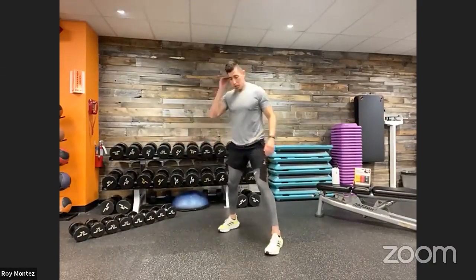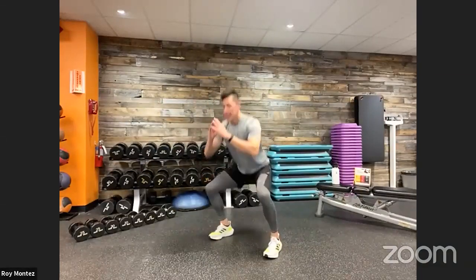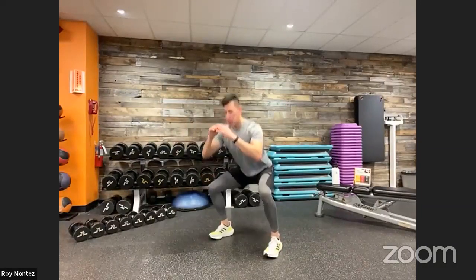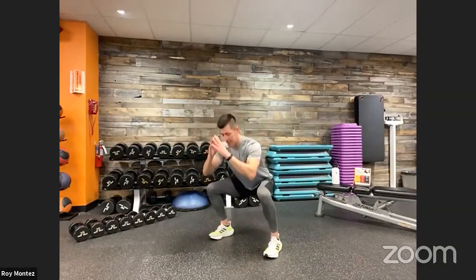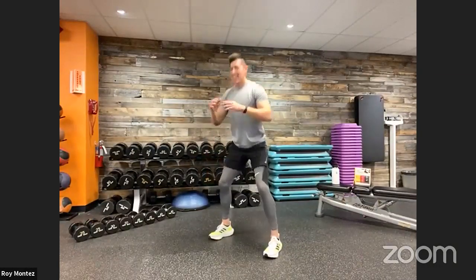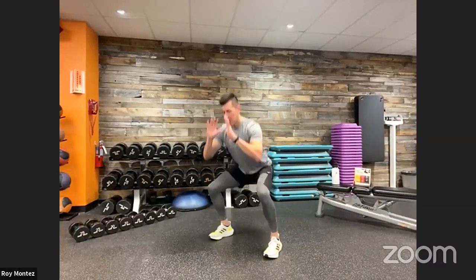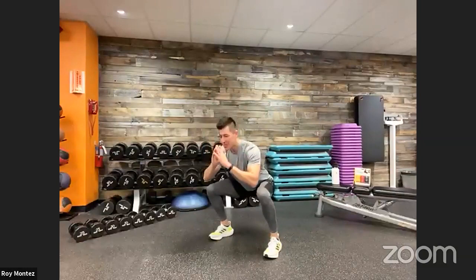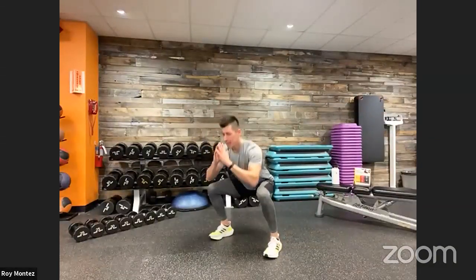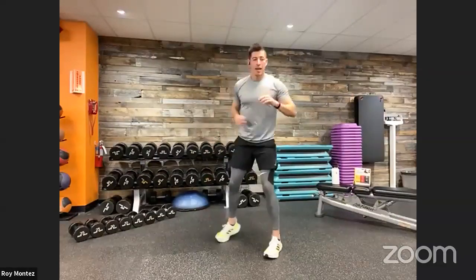Feet are going to be shoulder-width apart — we're going into some bodyweight squats, getting those hips nice and loose, those quads nice and loose and functioning. Pushing those hips back, glutes back, chest up. Nice and controlled, no rush here — just getting some blood flow into that lower body, getting the body nice and primed.